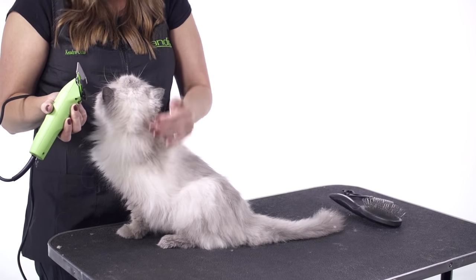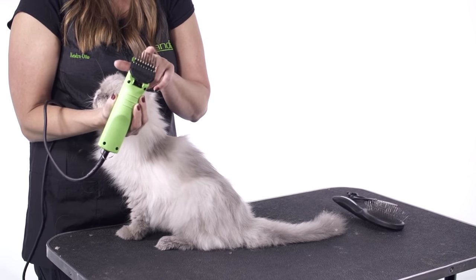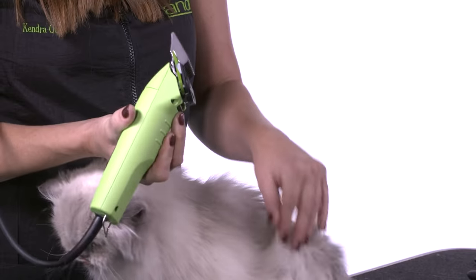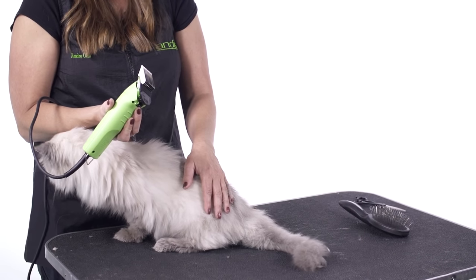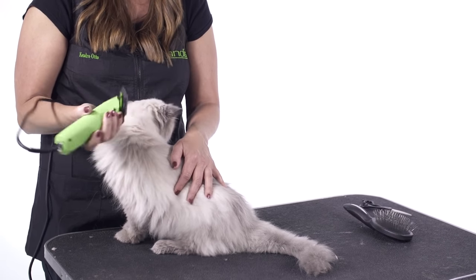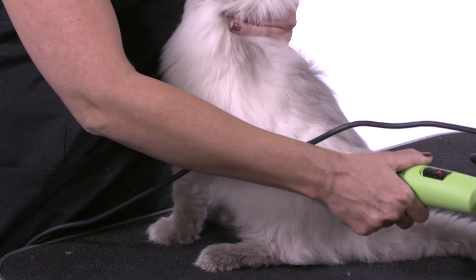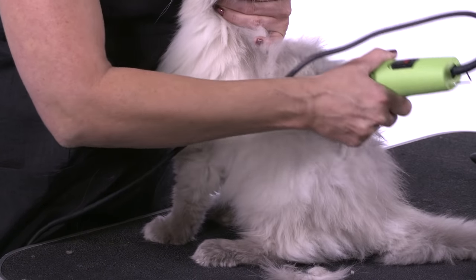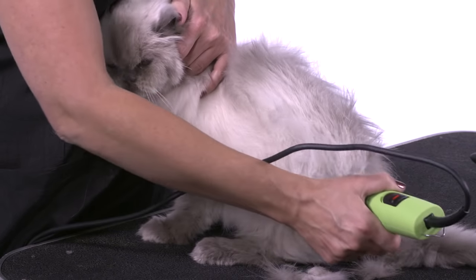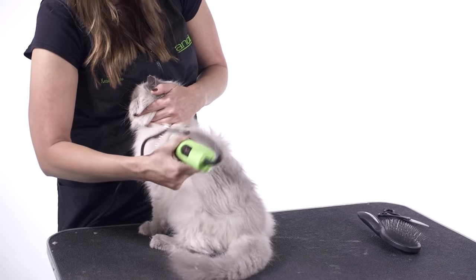So now we're going to clipper the body of our cat. What I've done is I've changed the blade length to a number 10 and I've put on a steel magnetic attachment comb on a 10 blade setting. The reason why I'm using an attachment comb on Mackenzie is because I want a longer comb cut and she's also 16 years old, so I don't want to expose how thin she is underneath. I'm going to turn on my clipper on a low speed setting, because I want to make sure that she's not afraid of the clipper. The reason why I'm reversing the attachment comb is to get a shorter yet presentable clipper cut on the kitty.